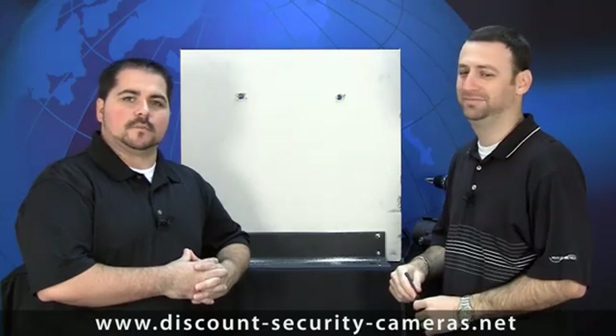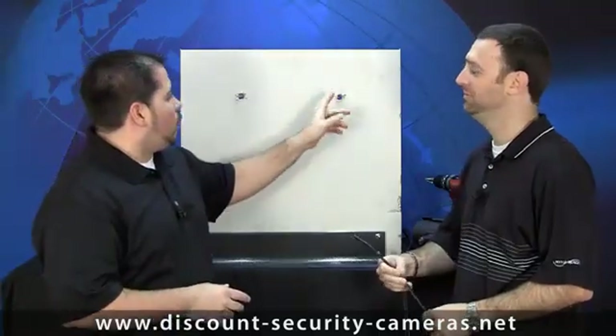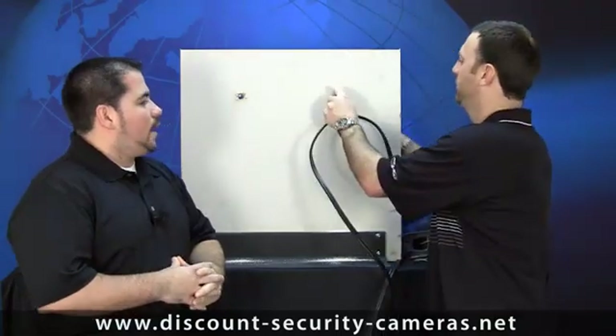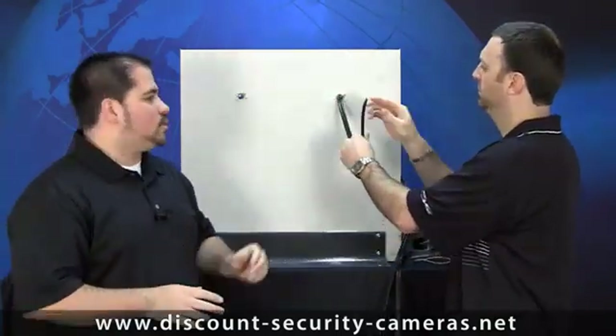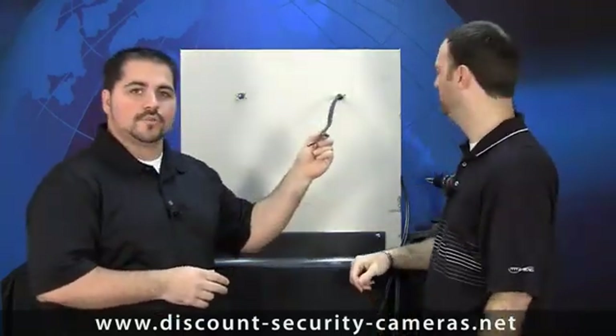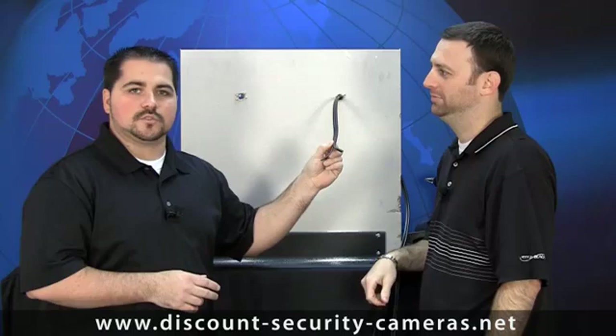After you run the cable to the location, you're going to need some type of fish tape or glow rod to actually stick up through the hole and fetch that cable. In this setup there's nothing behind the wall, so Chris is just going to poke the wire through. An important thing to remember: do not terminate your cable before it's poked through the wall. It's much easier to fit just the wire through than having all the connections on it as well.